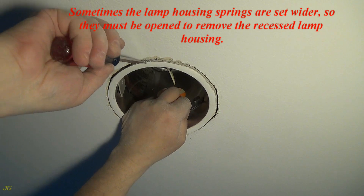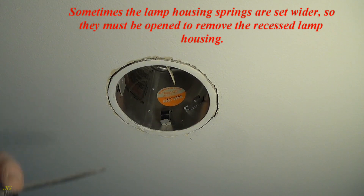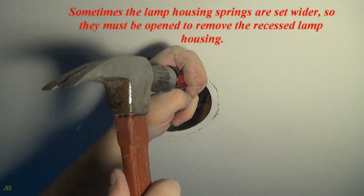Sometimes the lamp housing springs are set wider, so they must be opened to remove the recessed lamp housing.